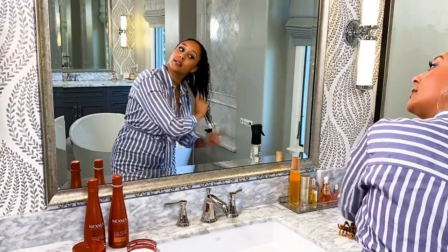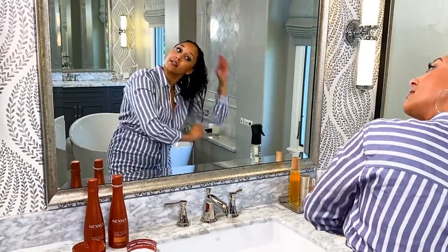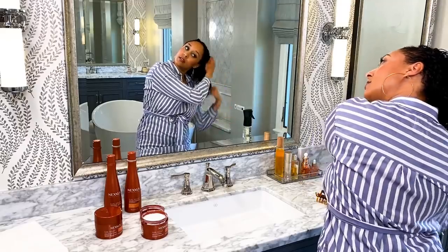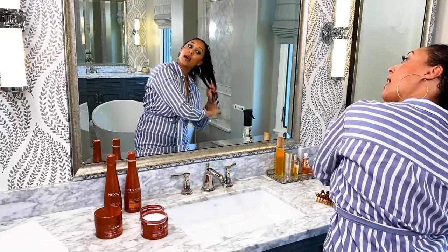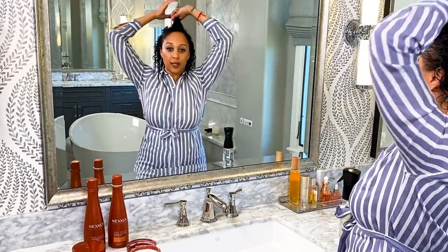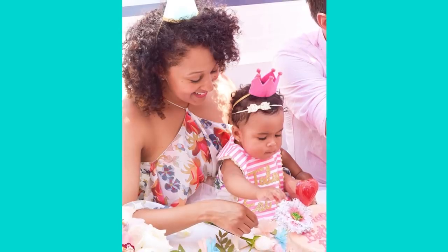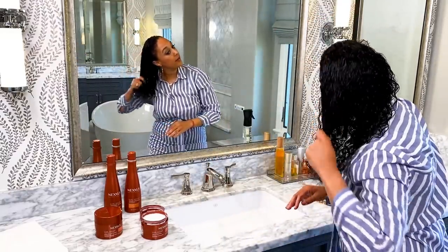The Curl Define leave-in conditioner works for curls 3A to 4C — I love how diverse it is. Your curl pattern actually changes with growth, with pregnancy, and with how you treat your hair. When I was younger it was straighter, and then once I hit puberty it got really curly. Then when I got pregnant and had my kids it went straight, and once all my new growth came in I had a completely different head of hair. I had to learn through trial and error how to take care of my curls.